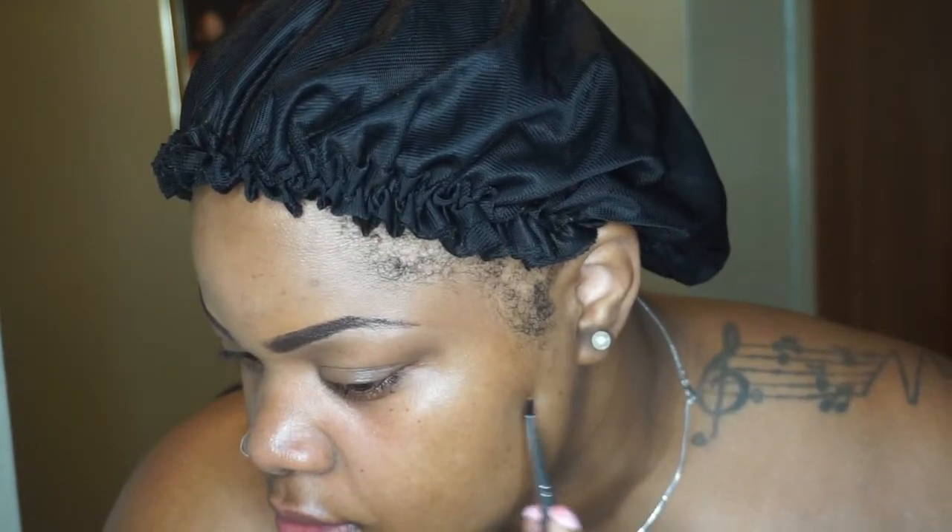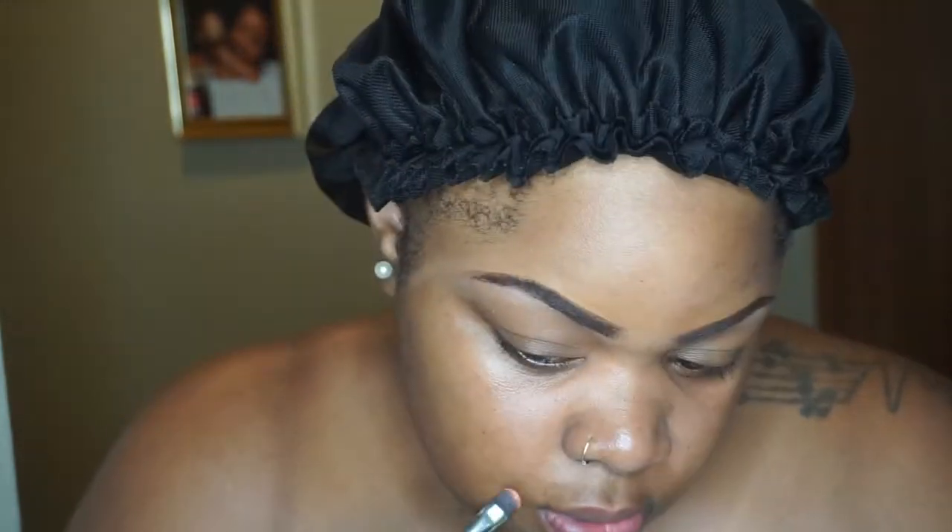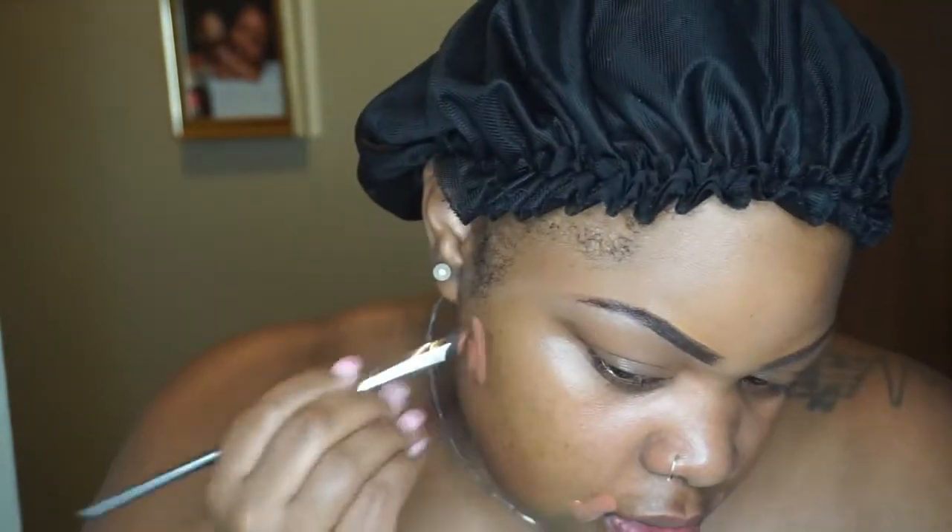I'm about to use this orange color and cover up all the dark spots on my face because lately I've been breaking out, and there's a reason for that — I will give you guys the update on my channel very soon. So we're about to go ahead and color correct this spotted face. I'm blending it out with my beauty blender, getting my skin to look as flawless as possible before I put on my foundation.